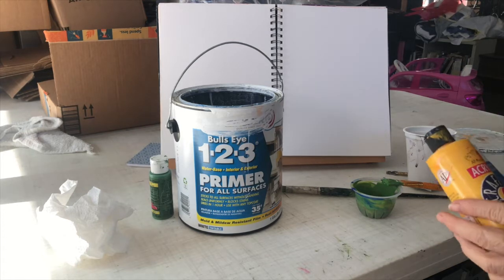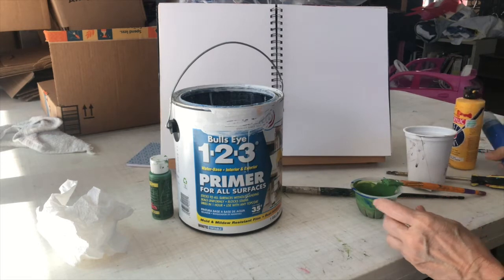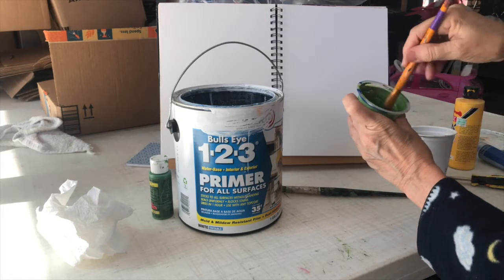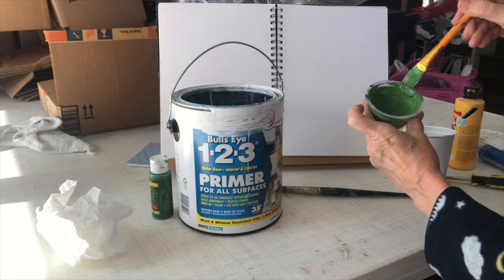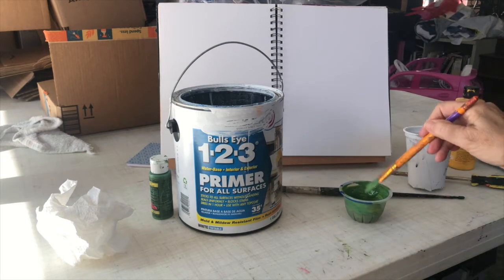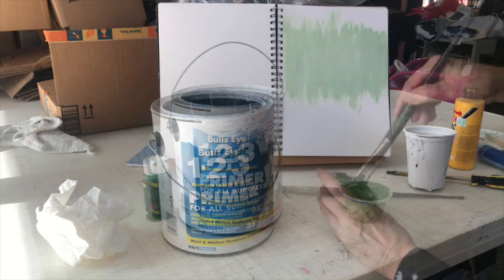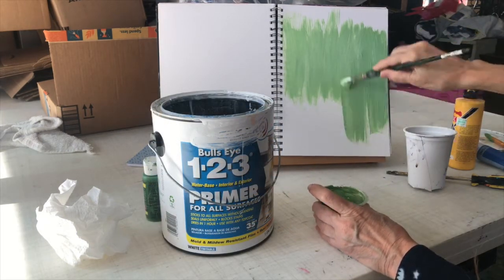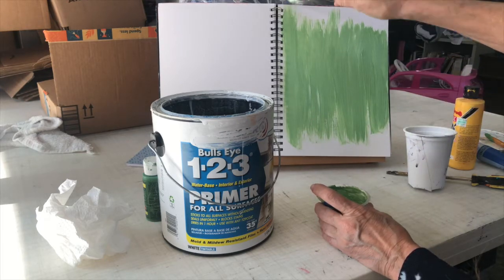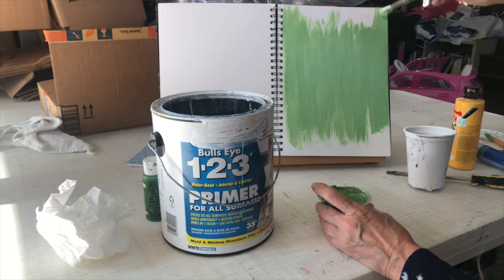I do not have the green I want, so I'm just using some acrylic blue and yellow. I mixed up a green that leans more toward the bluish side — I put quite a bit of yellow in but this is good enough. I'm going to mix some of the Bullseye 1-2-3 primer in with this and go ahead and coat the whole page. I'm going to brush it on both ways. This paper is so smooth it really doesn't give you much tooth.